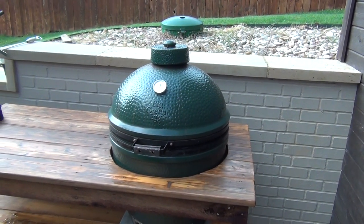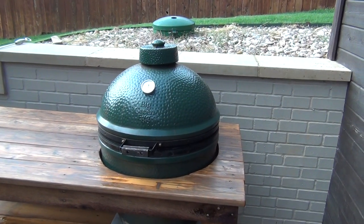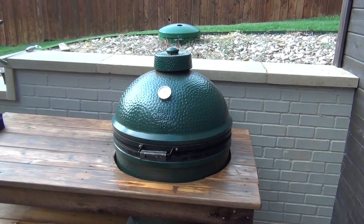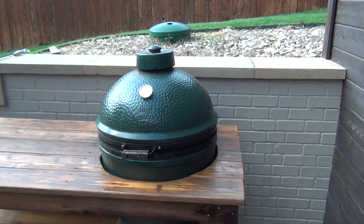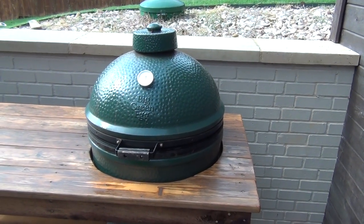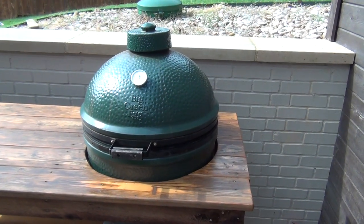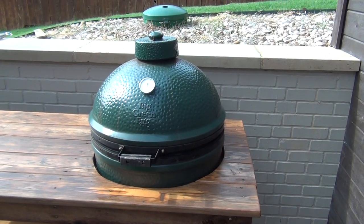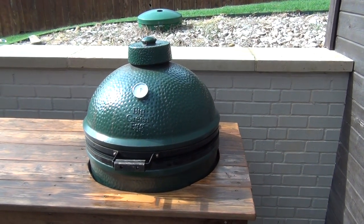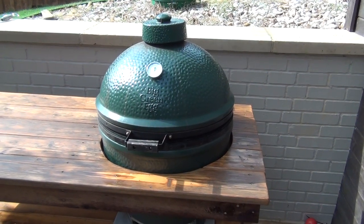A high heat burn off cleans out not only the dome of your ceramic cooker, but also the inside and the guts of it and underneath, which provides maximum airflow. If you've had this thing for a while, you understand that airflow is key. If you get a bunch of resin and grease and leftover stuff from brisket and barbecue, it's going to cake to the walls, into the platesetter, into the fire ring inside, and it's going to prevent airflow.